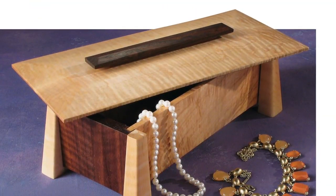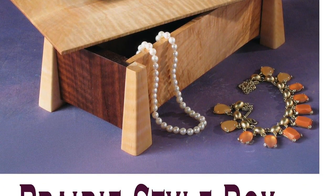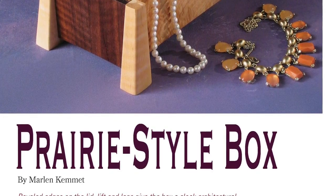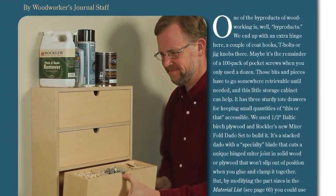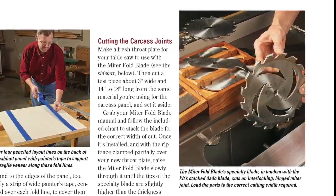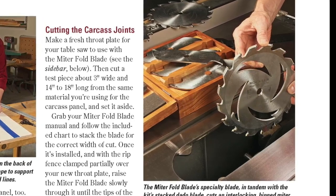We've got a couple of box projects coming your way, too. Guest author Marlon Kemet builds a prairie-style jewelry box from some stunning figured lumber — you can build it in a day. Or bring some order to the chaos of your shop's little odds and ends with this three-drawer wall cabinet, made using Rockler's innovative new miter-fold dado blade set, though standard joinery and tooling would work just fine, too.